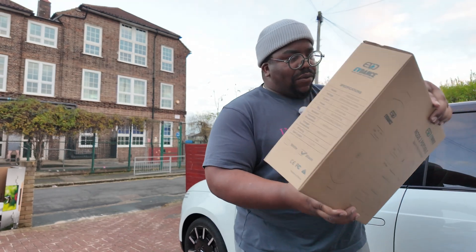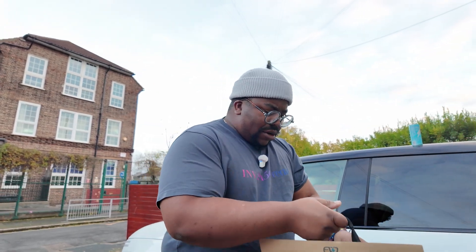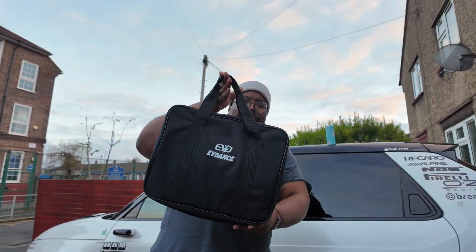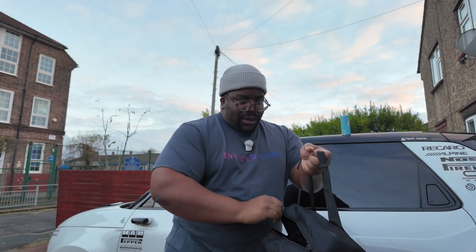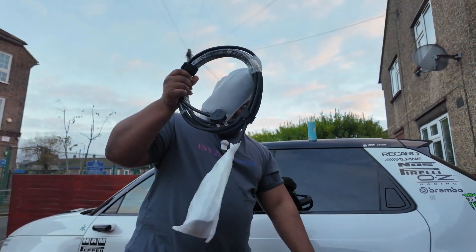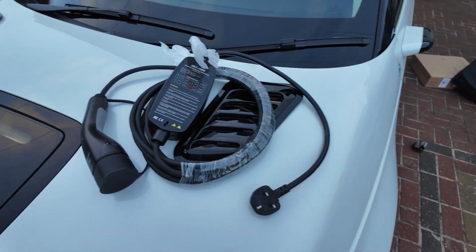Let's get it plugged into the car and see — okay, hold on, wait. That's all that comes in the box. There's a nice little bag here. If we open this up we should get the cable. This should be a pretty easy video really, all I've got to do is get this plugged in. I've got to unwrap this — all right, bear with me a second.